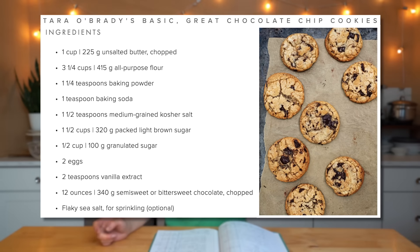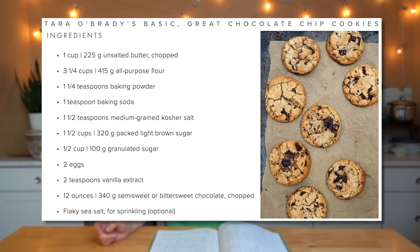As some of you may know, homemade chocolate chip cookies are my favorite cookie — my absolute favorite. They're actually hard to find a good version of at a bakery, so I'm always looking for the best version. This one right here by Tara O'Brady is my current favorite.